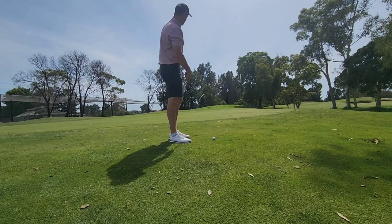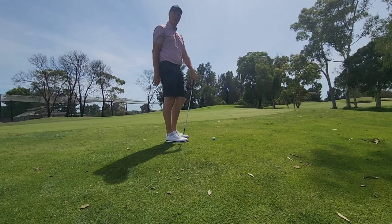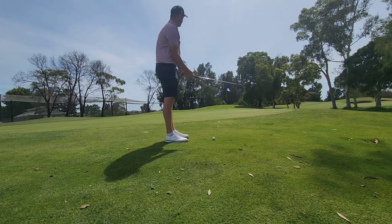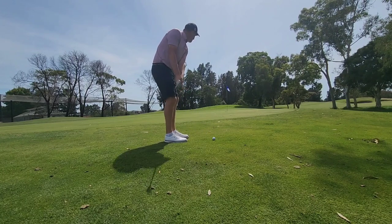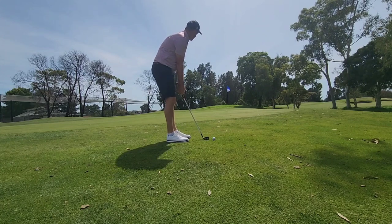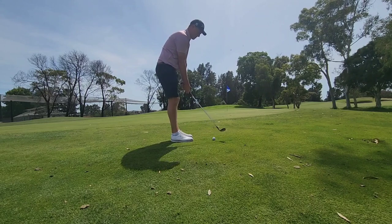The reason I've gone from 8-iron to pitching wedge is that the chances of stopping the ball near the hole with the 8-iron, when landing on the green, have now reduced. I'm still going to have that same setup — small stance, leaning forward into my left foot. It's still a small swing but our goal is to land it on the green and have it react nicely.